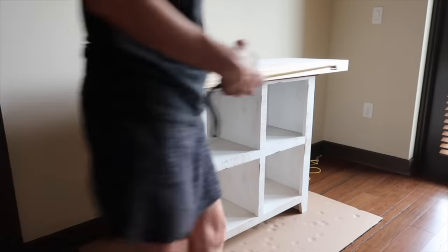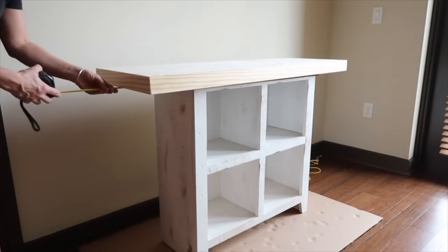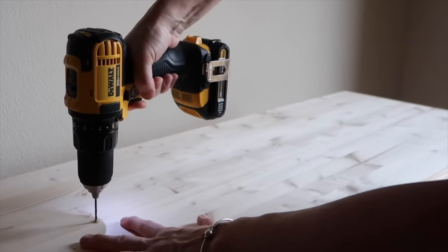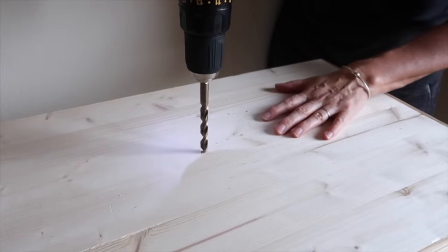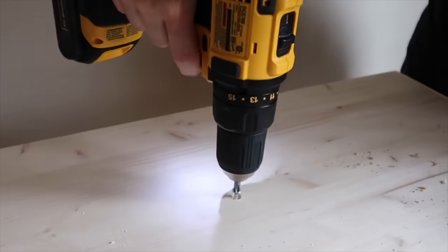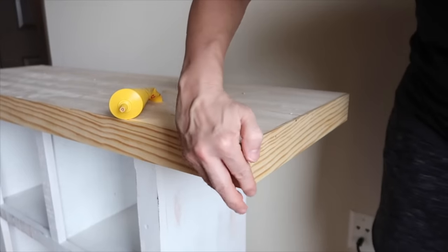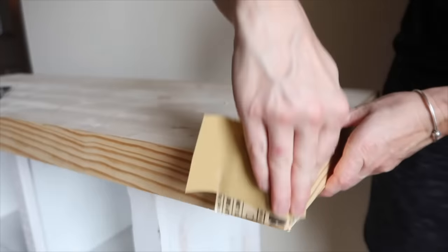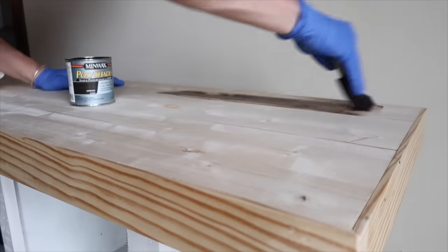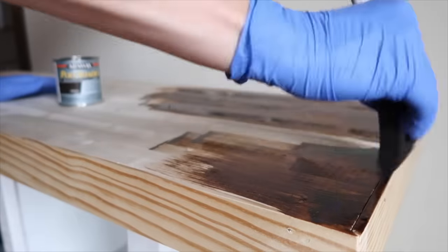To secure the board to the old stand, I pre-drilled and added screws to the top, then filled the holes with wood fill. I also filled in the edges with wood fill. Once the wood fill was dry, I sanded it smooth. I applied one coat of a dark stain with polyurethane and allowed it to dry, then sanded using a fine grit sandpaper.